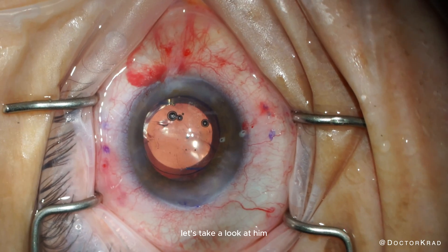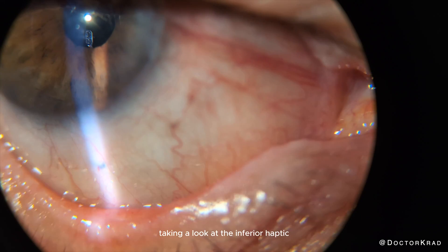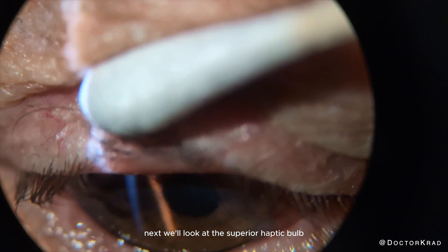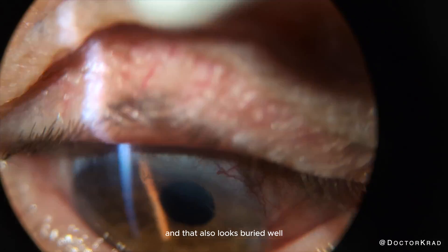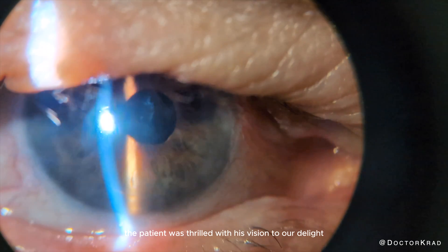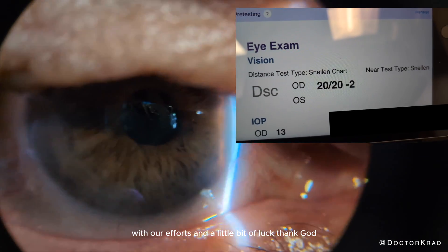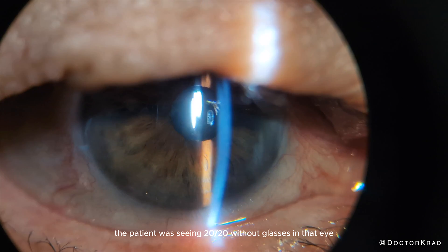Fortunately, the lens implant looks beautifully centered. Let's take a look at him a week post-op. The inferior haptic looks well buried, and he's healing beautifully. The superior haptic bulb also looks buried well. The lens looks very well centered. The patient was thrilled with his vision — to our delight, with our efforts and a little bit of luck, the patient was seeing 20/20 without glasses in that eye.